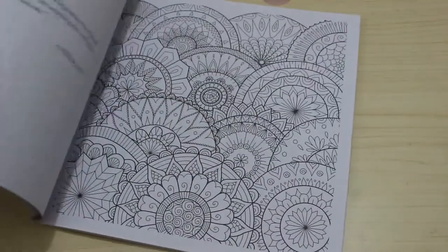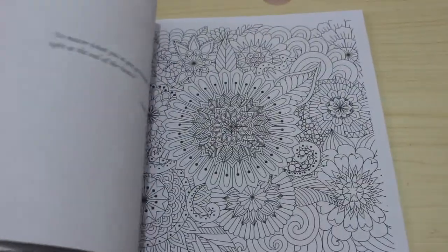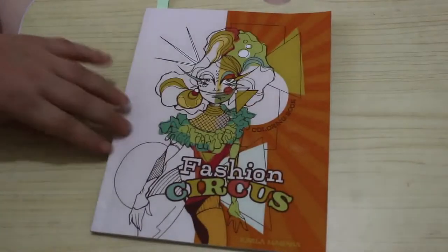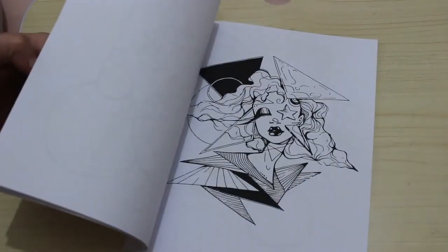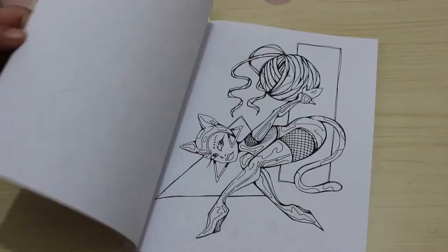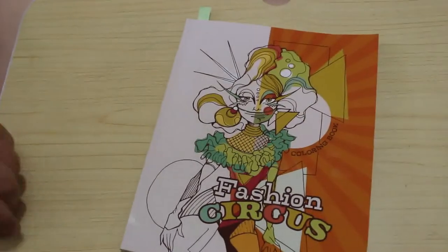I have nearly finished going through all these books — there are quite a lot this month, but I am going to be slowing down. I also got Fashion Circus by Carla Magana. There's a tab in it because there's a page I'm going to colour in this month. I love this book — it's new so I haven't coloured in it yet, but I really want to do some in that one.